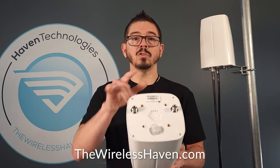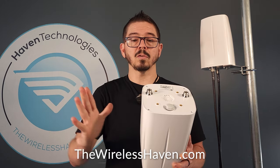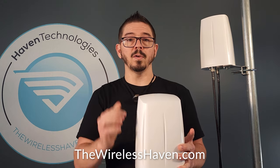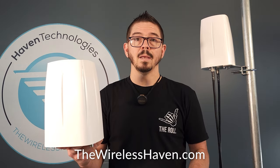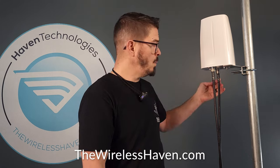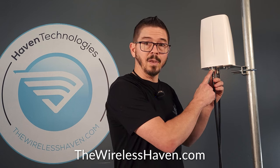The 2x2 MIMO version has two N-female connectors on the bottom, and each of these two antennas are on opposite sides of the antenna body at alternating angles so they don't interfere with each other. They're set up perfectly so that when you mount it completely vertically, you've got a full radius of omnidirectional antenna pickup for the large body size, as well as transmission. Here we have an example mounted with two antenna connections — these are LMR400 cables with N-type connectors.